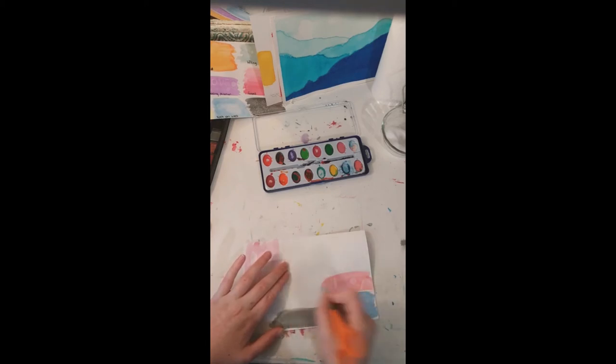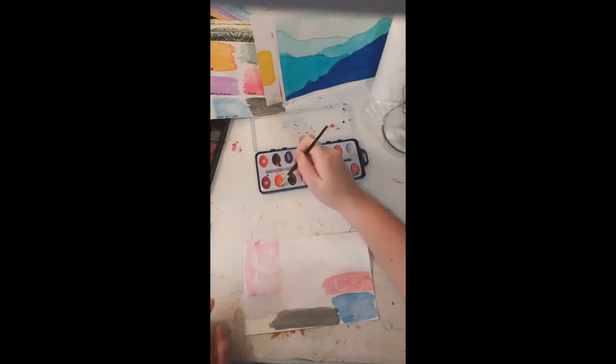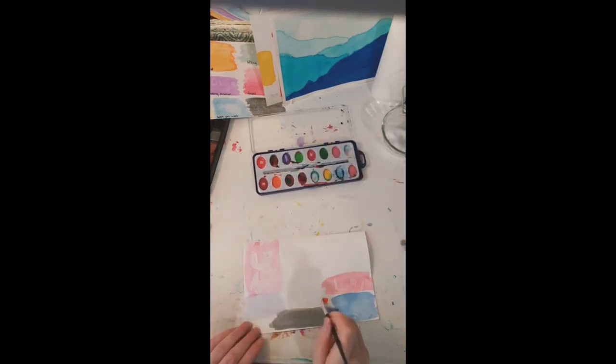When you scratch your design on there, the paint should seep into the scratch once you paint over it. The paint seeps into what you scratched, making it darker than the surrounding area. There we go — it's darker, looks good. You can tell what it says: '4-H rocks.' And it does — it's so much fun!